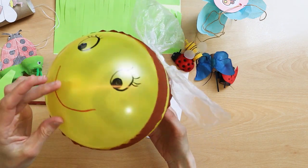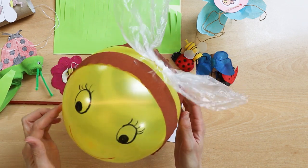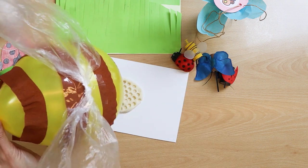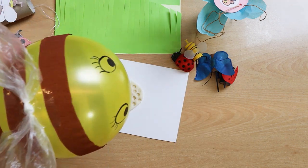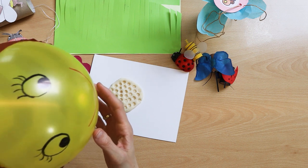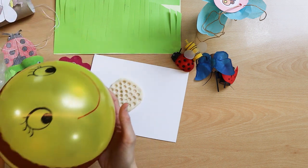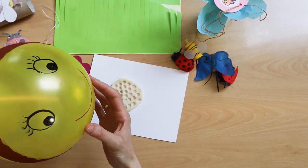And here is a proposal for a larger balloon bee. The bee is lightweight, has wings made from a bag and strips of tissue paper. Such a bee can be tossed and bounced by children and then the bee flies around while having fun.